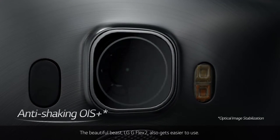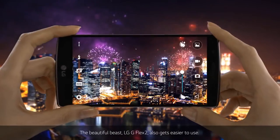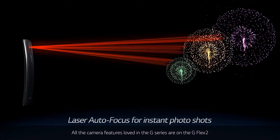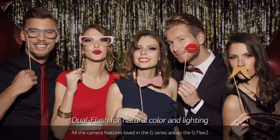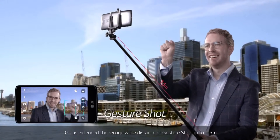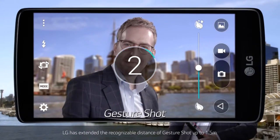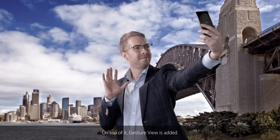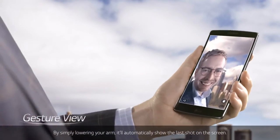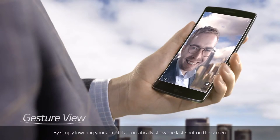The beautiful beast, LG G Flex 2, also gets easier to use. The most notable convenience would be the camera features. All the camera features loved in the G Series are on the G Flex 2. LG has extended the recognizable distance of gesture shot up to 1.5 meters. On top of that, gesture view is added — by simply lowering your arm, it'll automatically show the last shot on the screen.